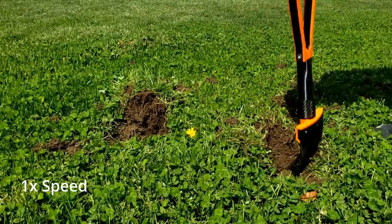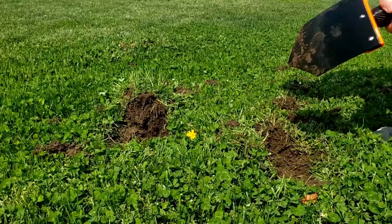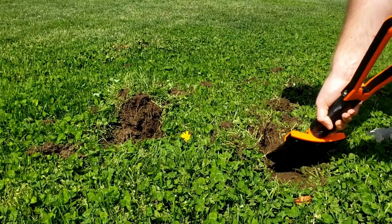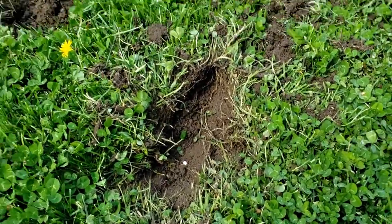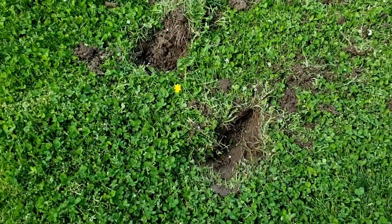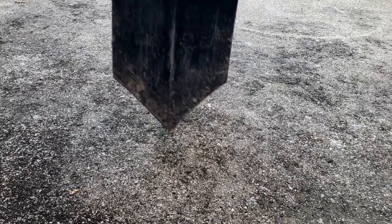I thought that I may have broken the shovel here, but the handle held up great. Ultimately, the effort it took to dig two similar-sized holes was not at all comparable — the metal shovel cut through the grass with ease and the plastic shovel had extreme difficulty. As you can see, the PETG is just too flexible for this geometry; it bends before it can really dig into the soil much at all.